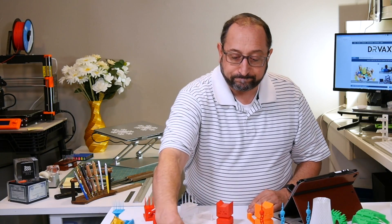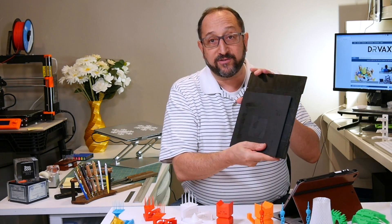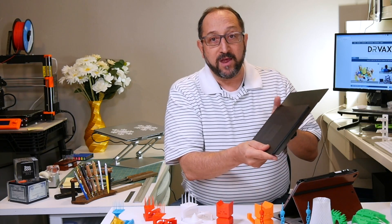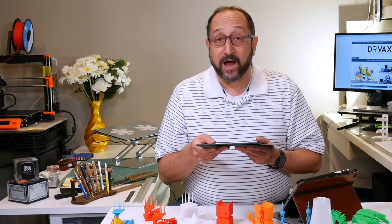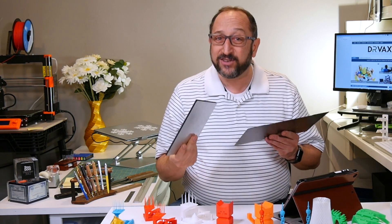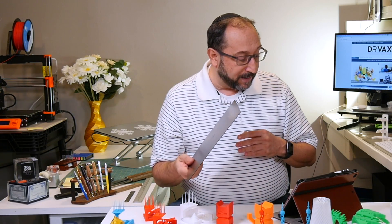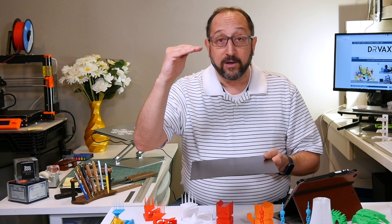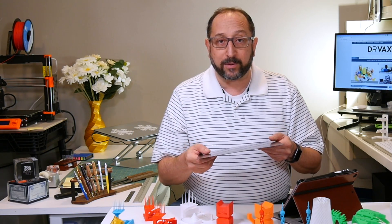Let's start with the print volume. Here are the build plates for the two printers. The smaller one is the Ultimate II print surface — 200mm by 150mm by 150mm high. That's a reasonable print area but it's not large. The Prusa is 210 by 210 by 250mm, so you can print larger prints on the Prusa than on the Monoprice Ultimate II.